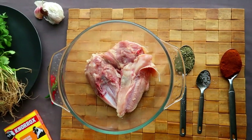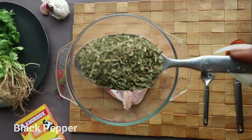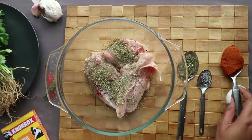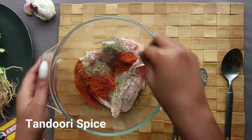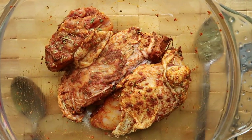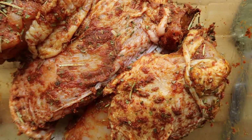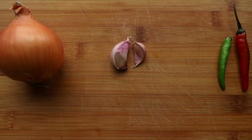Season your chicken with a teaspoon of salt and pepper, some rosemary and thyme, and some tandoori spice. Make sure you mix everything together properly and put it aside.